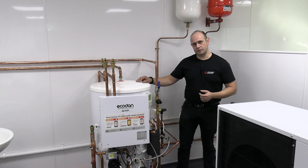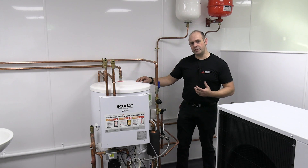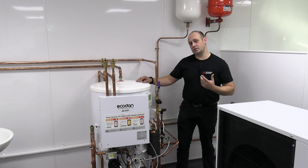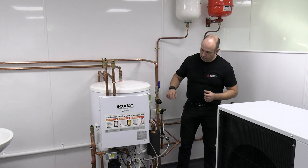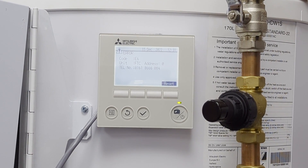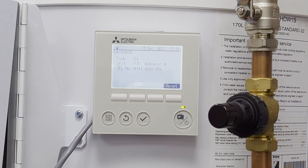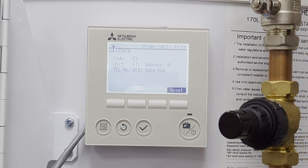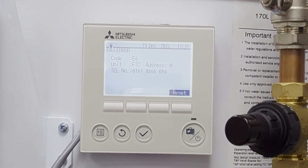I'm going to take you through an E6 fault on an Ecodan system. The most likely reason for this is we've lost communication between the outdoor unit and the indoor unit, and the most likely reason for this is due to a power cut. You can see on the controller here there's my E6 fault — it's telling me it's with the actual FTC, which is the internal part of the system that sits on the side of your cylinder normally, and it's also giving you a telephone number, which is normally your installer's number.